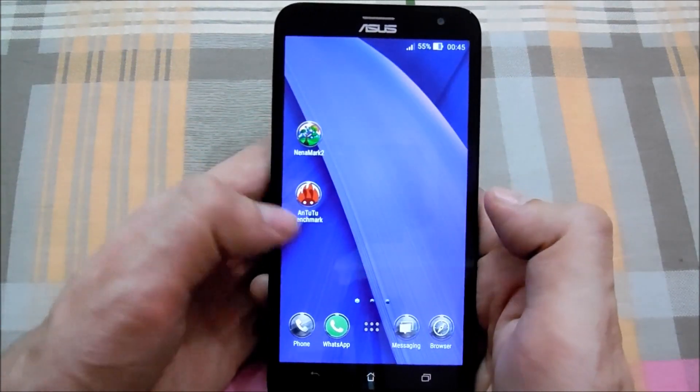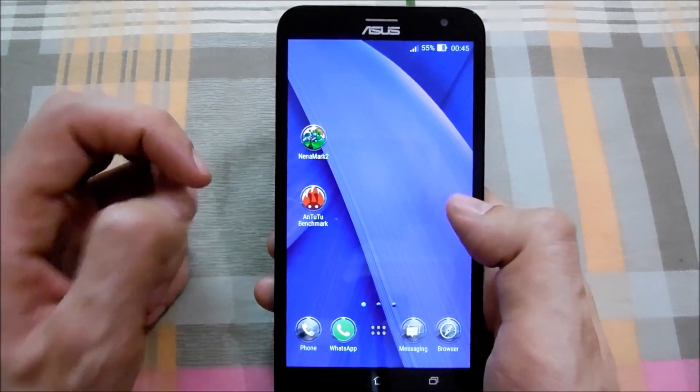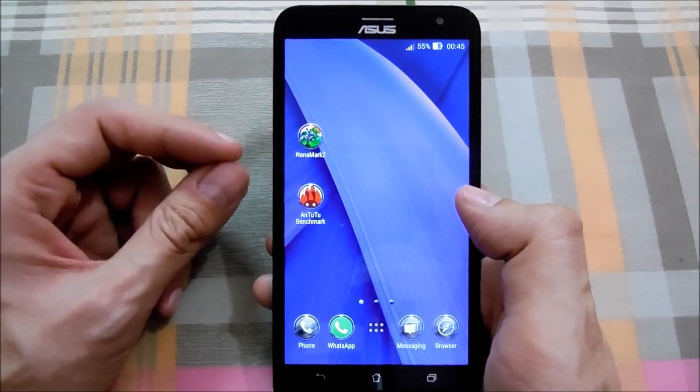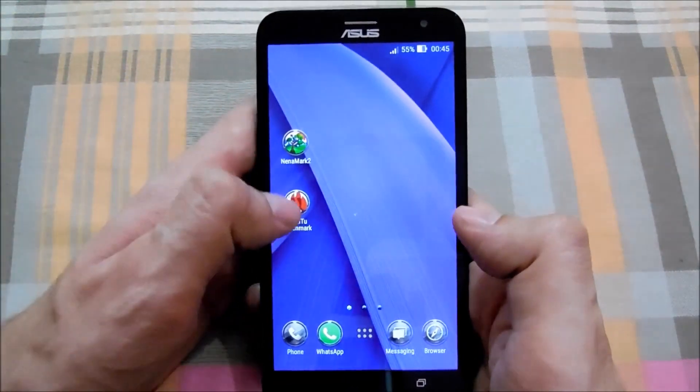Okay guys, so you know the drill. First of all, the AnTuTu benchmark to test the CPU performance and overall performance of the device, after that NenaMark II test to test the GPU performance, and lastly the multi-touch test to see how many fingers altogether this display can support. So let's start with AnTuTu.